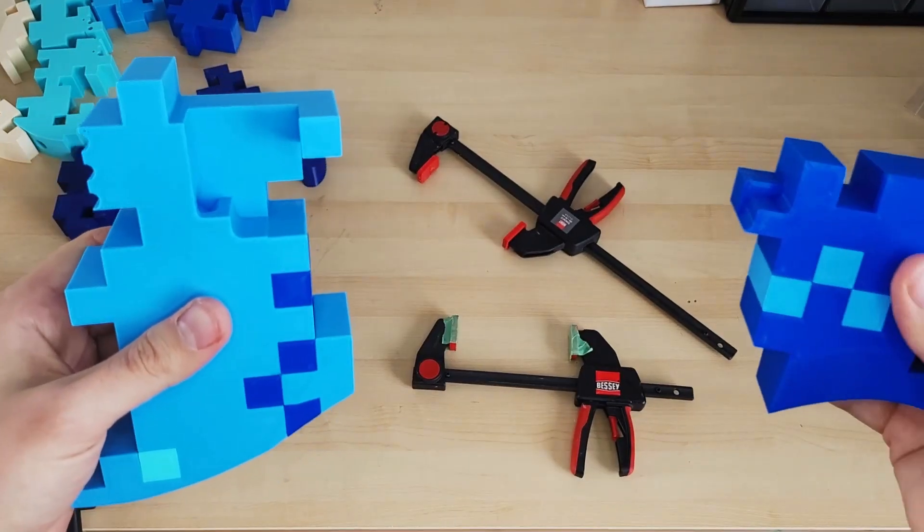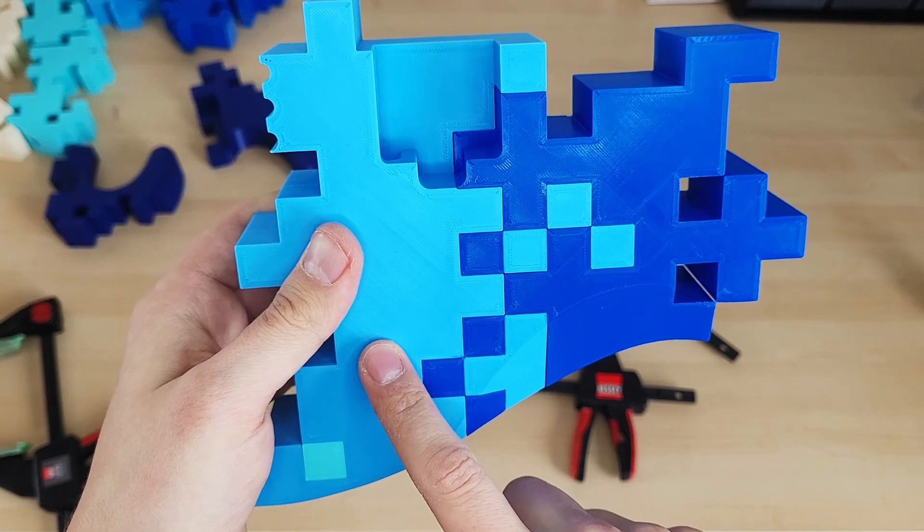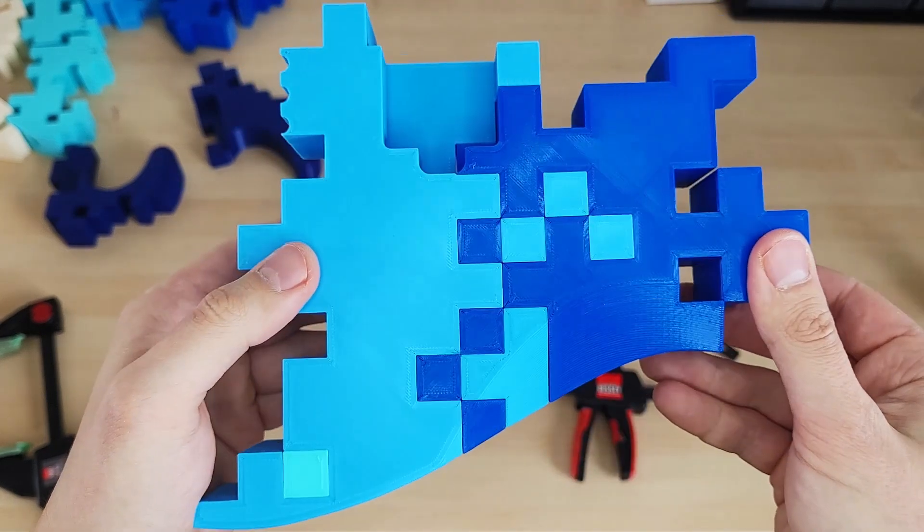Already after just a couple of pieces, if I put them together we can start seeing the pixel gradient pattern emerging. I think that looks really nice.